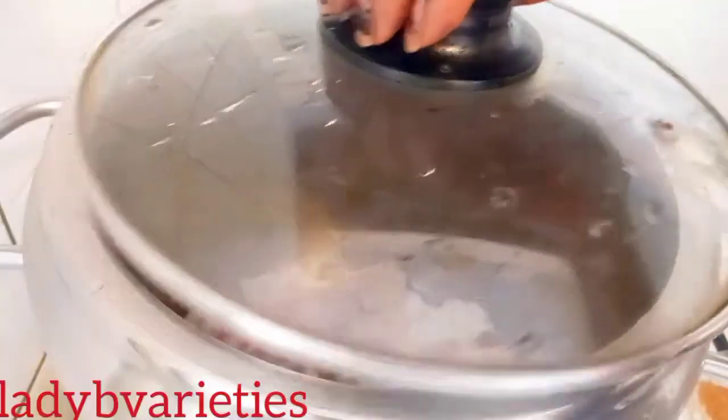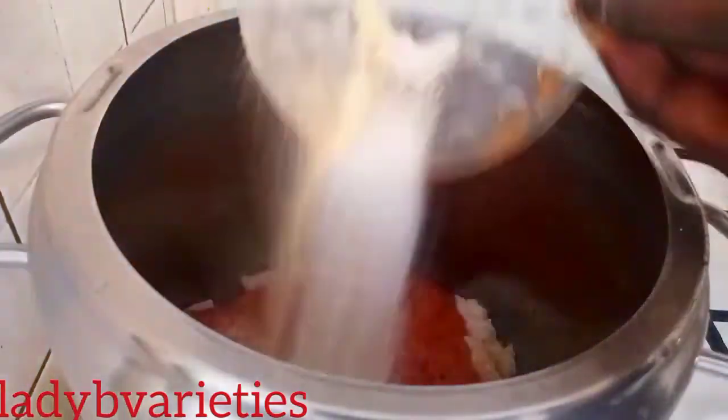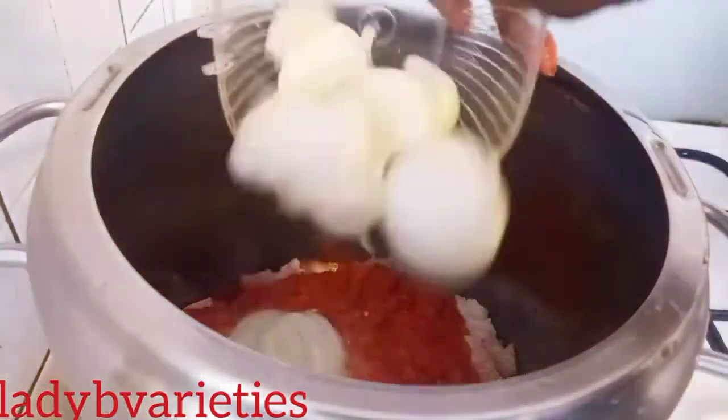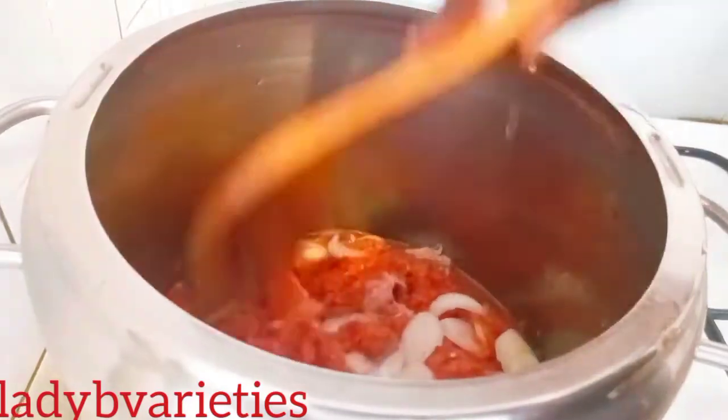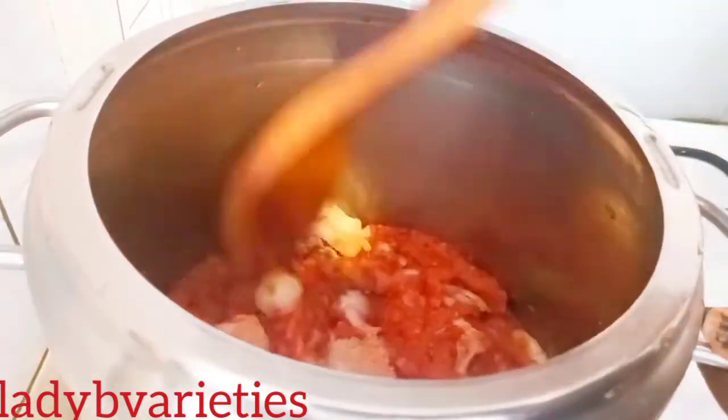Hello lovelies, welcome back! I'll show you how I make okra with vegetables. After washing, here is my blended sweet pepper, tomato, crayfish, onion, seasoning, salt, nutmeg, and diced onion. I'll give it a good mix.